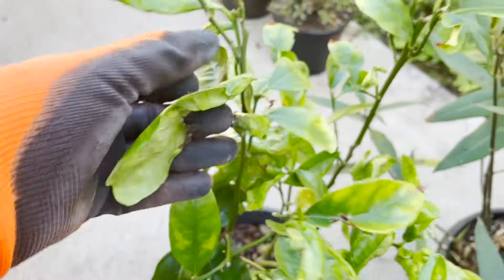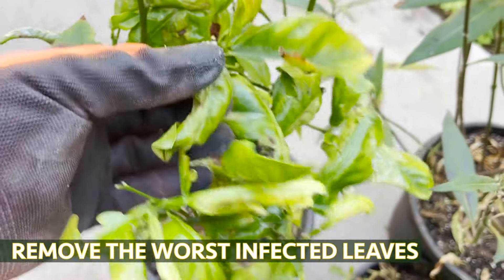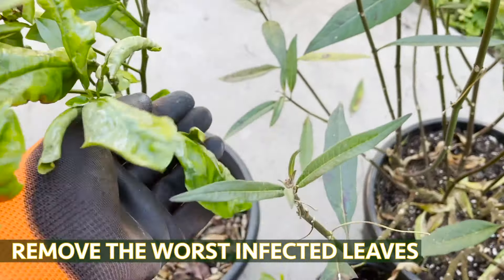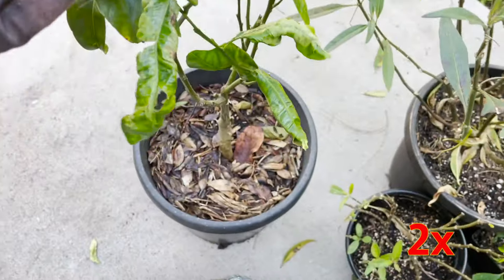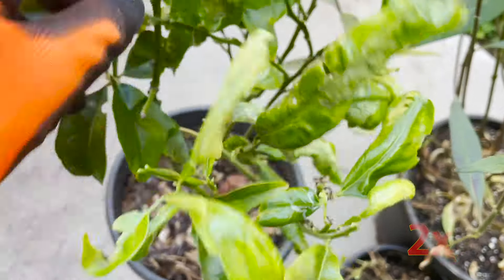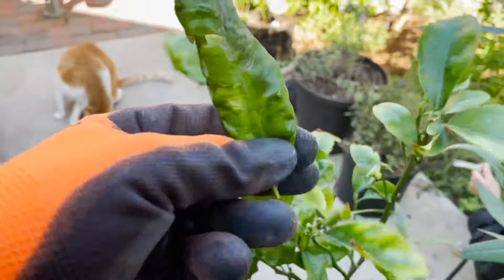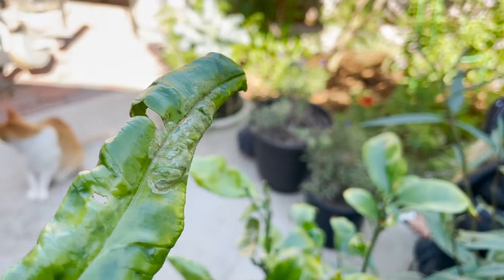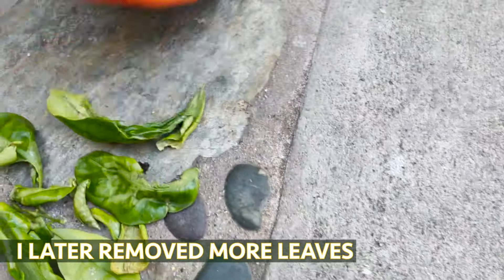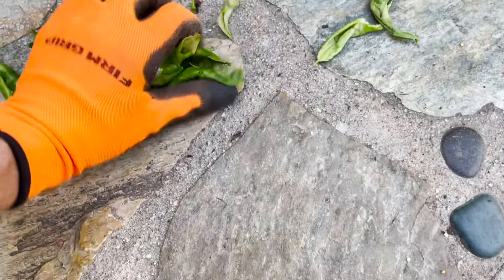I'm going to pull this leaf off too, it's kind of deformed. This one doesn't look too good either — there are a lot of bad leaves on here. We got rid of a good decent amount. We cleaned it up, got rid of some of the worst ones. Let's throw this in the trash — don't leave this around.